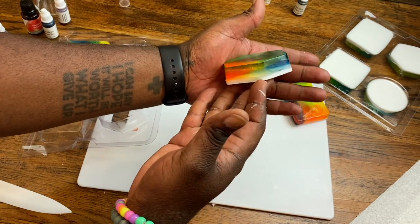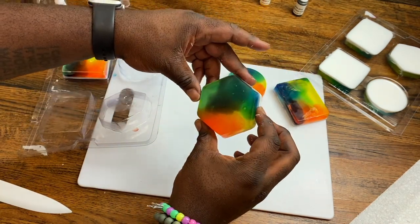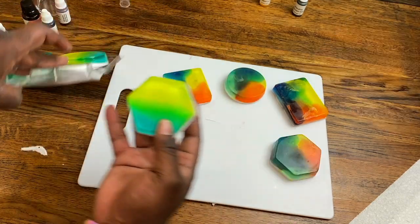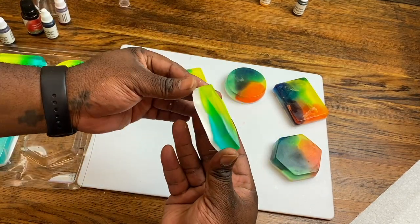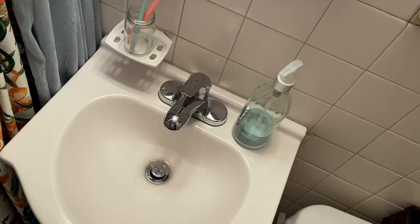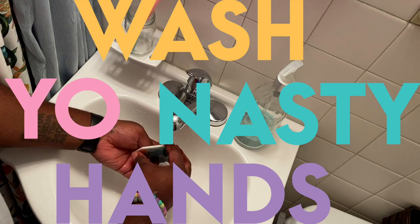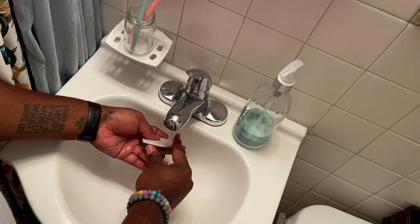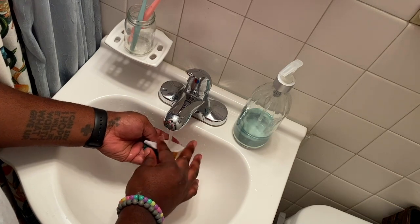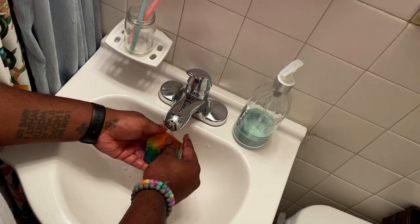It looks like these came out pretty easily, but I actually ended up using a knife to slice into the sides of some of them. I did manhandle these molds a bit, but the soap came out fine. Let's give it a test run to see how it works. While testing the soap, you can also use this as an opportunity to smooth out any rough edges or get rid of any extra runoff.